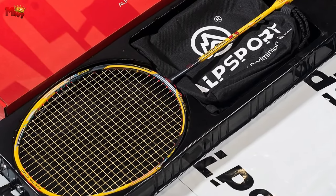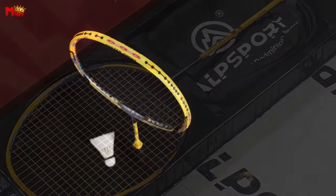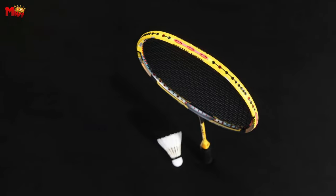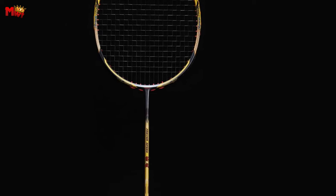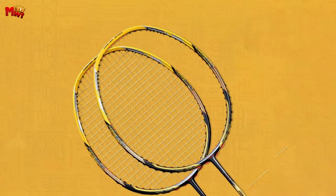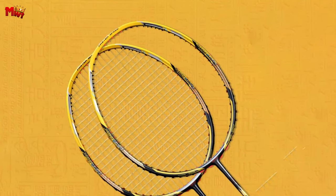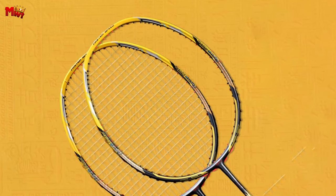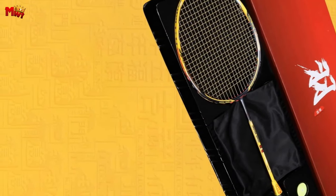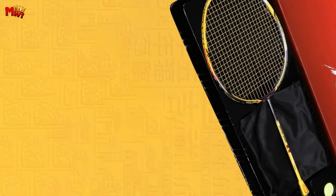Who is this racket suitable for? The answer is simple — everyone. Whether you're a beginner discovering the joy of badminton or a seasoned professional looking for that extra edge, the Alpsport SC Tefte has something to offer for all skill levels. If you're ready to unleash your power on the court, this is the racket for you.